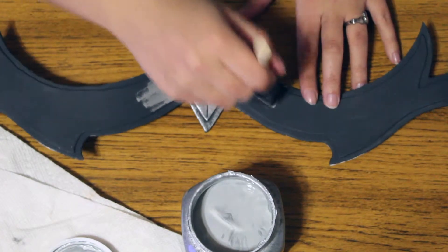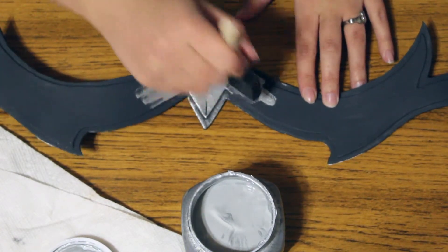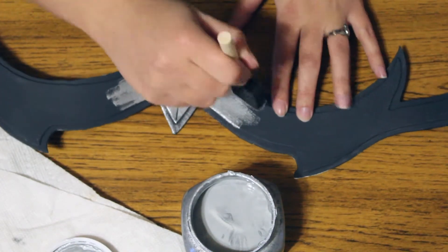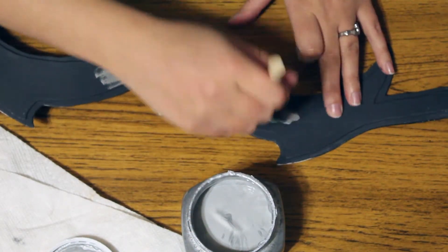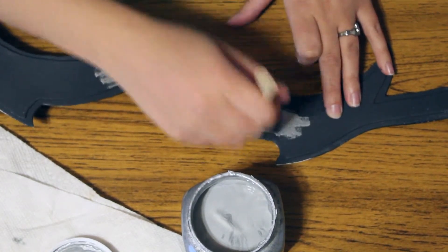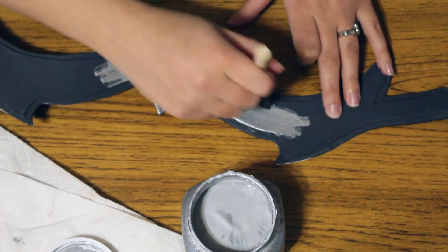I continued the process of starting from the center going out all the way through. It didn't give me the look I exactly wanted, so after I was done I went back and back-washed it with some graphite, and that gives it more of a battle-damage, worn-out look that I was actually looking for.